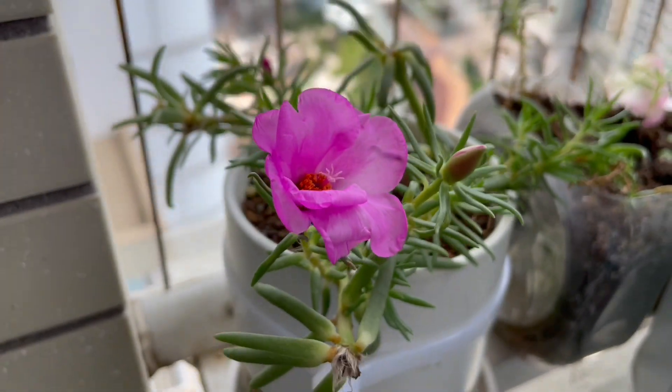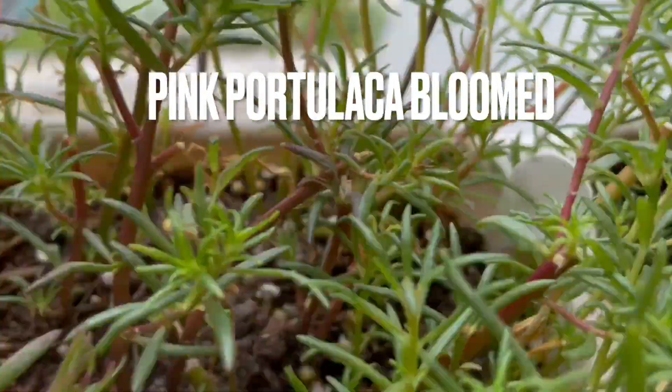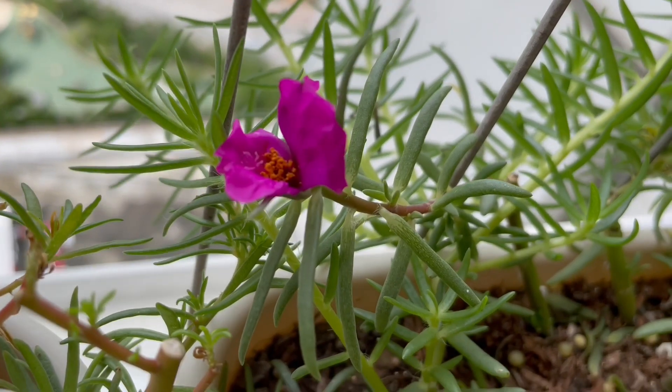This is a Monstros growing in a pod, dead bone from Kurt's. This one's opened up in a strange way. Here's my Monstros, the plants that are growing into nice thick bushes there, and then there's another Monstros growing.